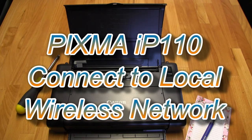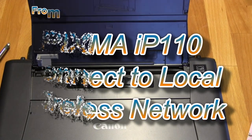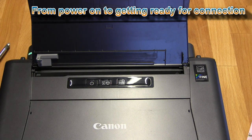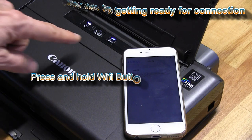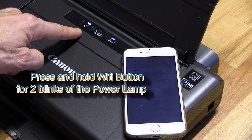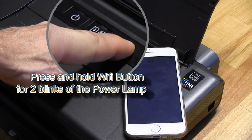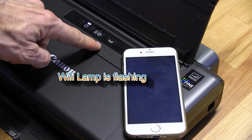Let's connect the IP110 to the local wireless network. First, turn on the printer, then press and hold the Wi-Fi button for two blinks of the power lamp. Now the Wi-Fi lamp is blinking.